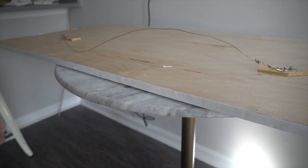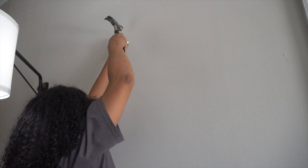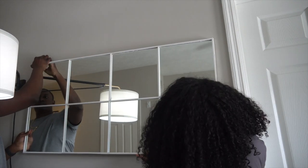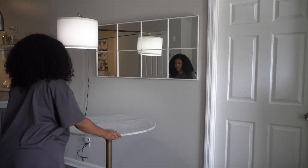Before hanging your picture on the wall you want to weigh it to make sure you pick up the right picture hangers — the last thing you want is this thing crashing down. My mirror ended up weighing a little less than 25 pounds, so just to be safe I went with two picture hangers rated up to 30 pounds each.